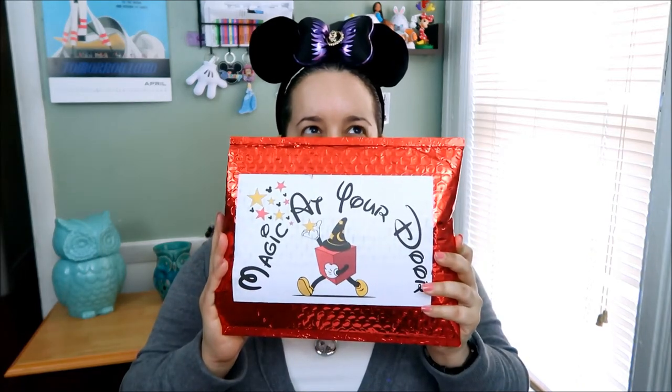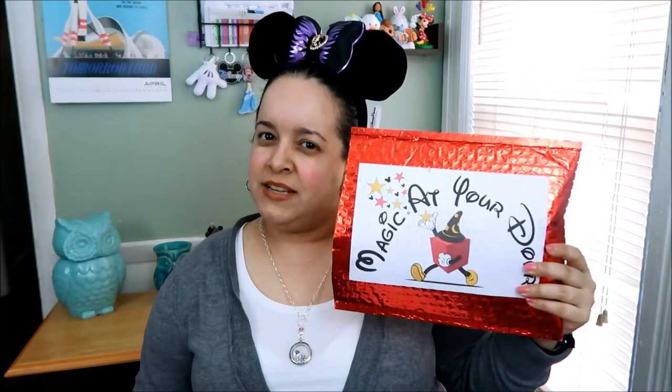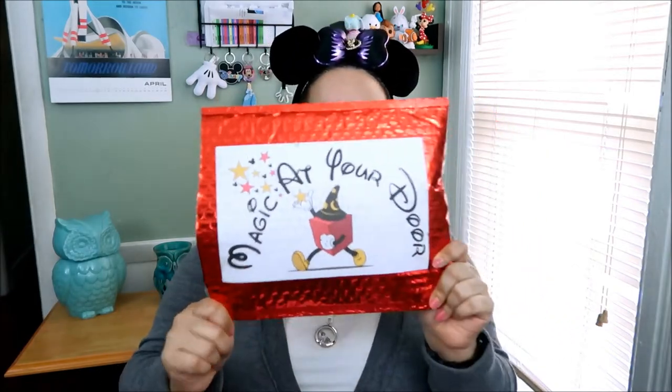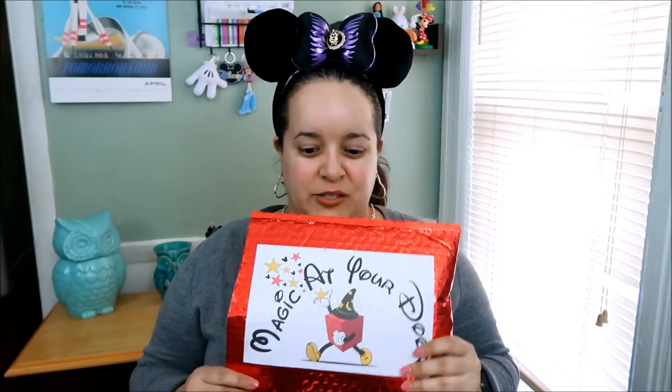Hi guys and welcome back to my channel. Today I will be doing an unboxing — well, isn't it really called an unboxing if it's not a box? Anyhow, and for those of you that are new here, welcome and thank you for watching.